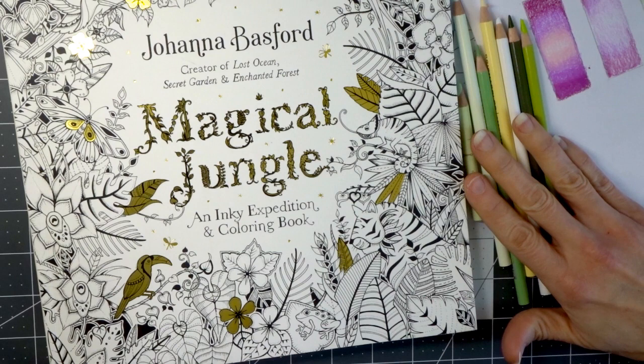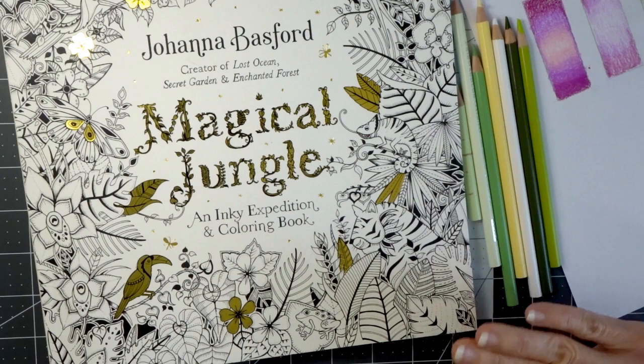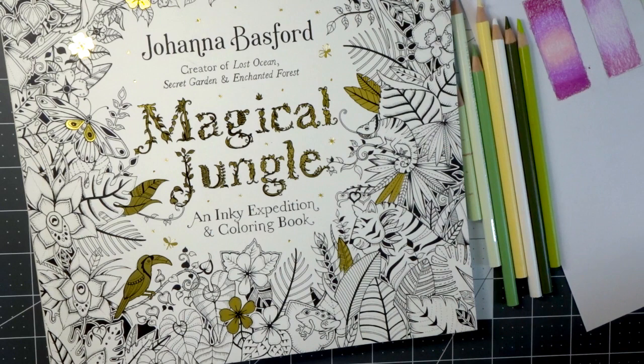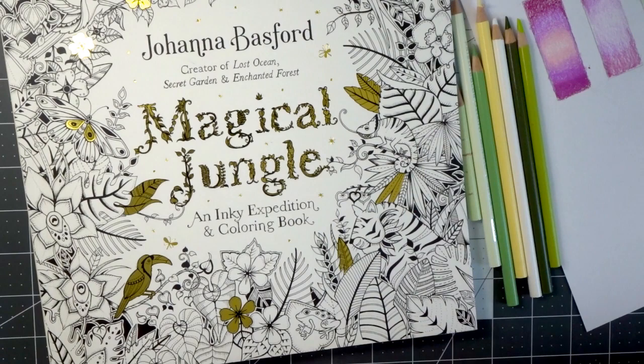So many people have requested that I come back with a video where I apply some of those techniques from my previous tips, tricks, and hacks on how to improve your coloring skills. I shared those color combinations that would be really fabulous to use on some leaves, and so many of you wanted me to bring that to a coloring book. I have a page in this book that I have already started — I started it with my Pablo pencils — and my plan was to make the leaves all different colors, so I thought this would be the perfect page to work on.